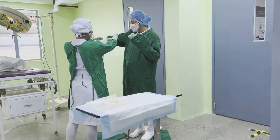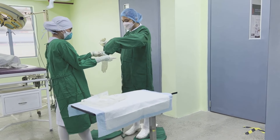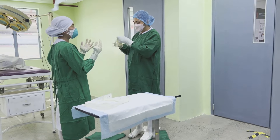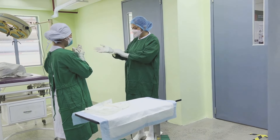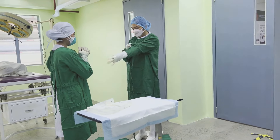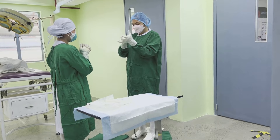Open the gloves and announce which hand is to be gloved first. Pick up the right glove, stretched open with the palm of the glove facing the person being served. Keep steady while the person inserts their hand into the glove. Do the same procedure with the other hand. Maintain aseptic technique while serving the gown and gloves.